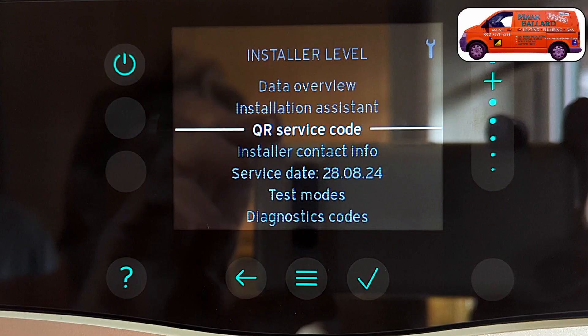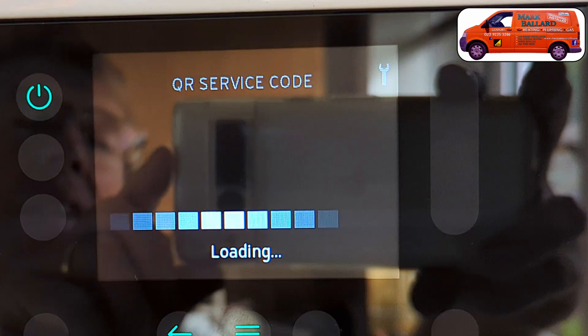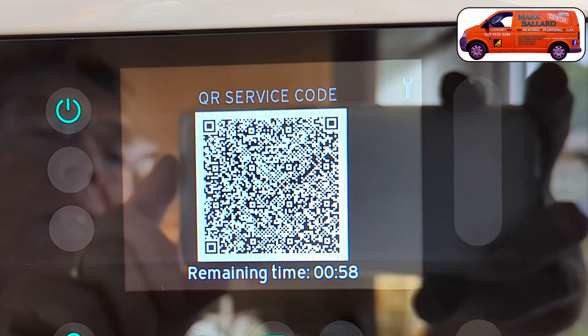I'm also going to run through the installer level menus and importantly that QR code. I found that Vaillant technical have told me a little bit more about these QR codes - apparently they're going to play a much bigger part in our future, and they're going to be adding more QR codes all the time. This is especially important if you're an engineer replacing parts.